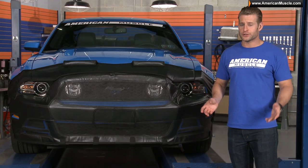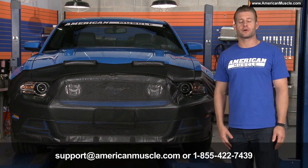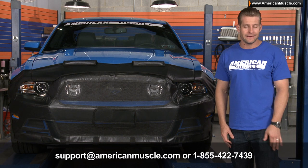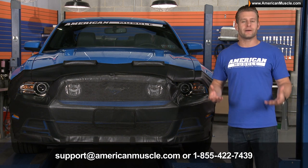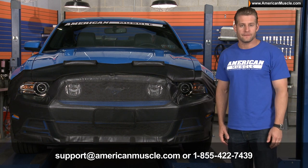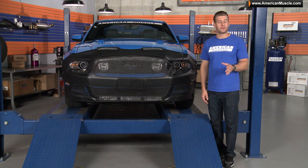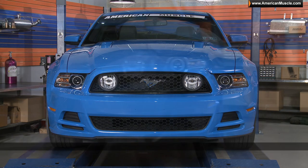If you have any questions about the install of this product or any other product, you can always reach our award-winning customer service team by email at support@americanmuscle.com, or give them a call at 1-855-422-7439. So if you're looking for unmatched protection for the front end of your 13 and 14 Mustang,